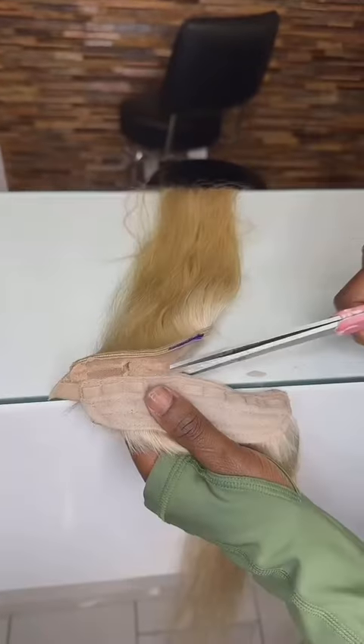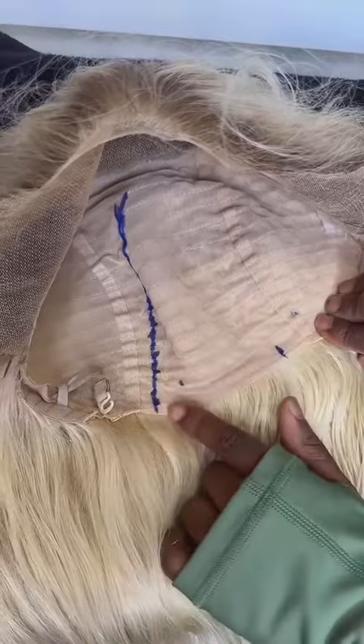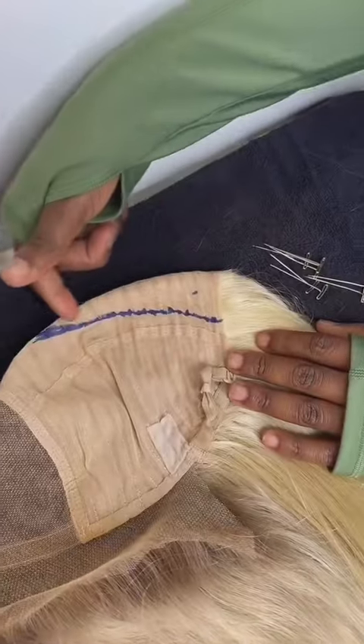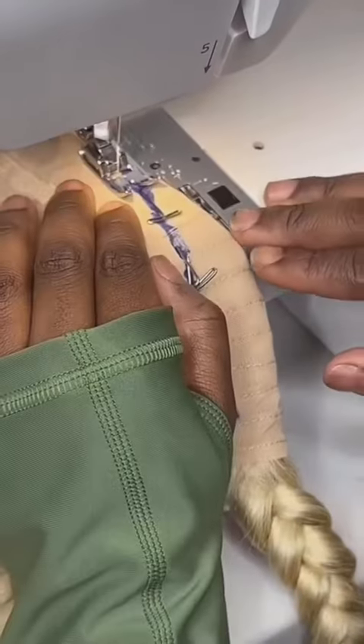Now you're going to want to remove your comb and your wig adjusters. Now I'm folding the wig inside out at the two points I made. Draw a curved angle at the two points and you're going to want to put t-pins along the line.